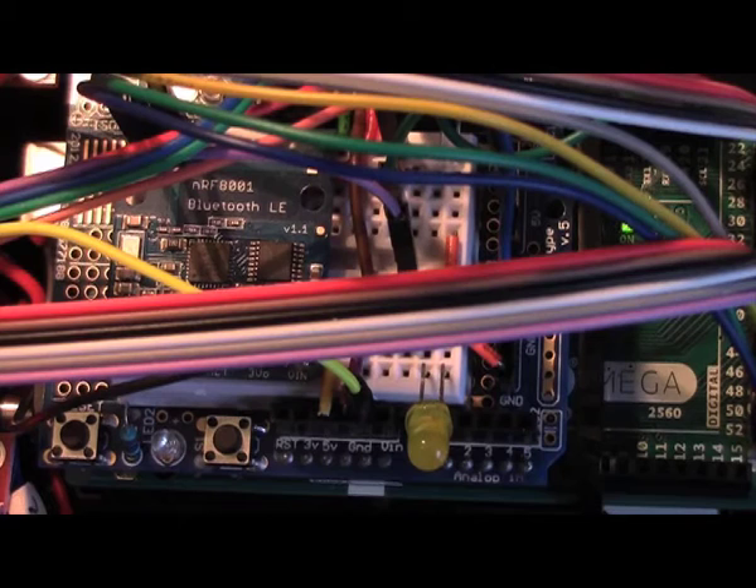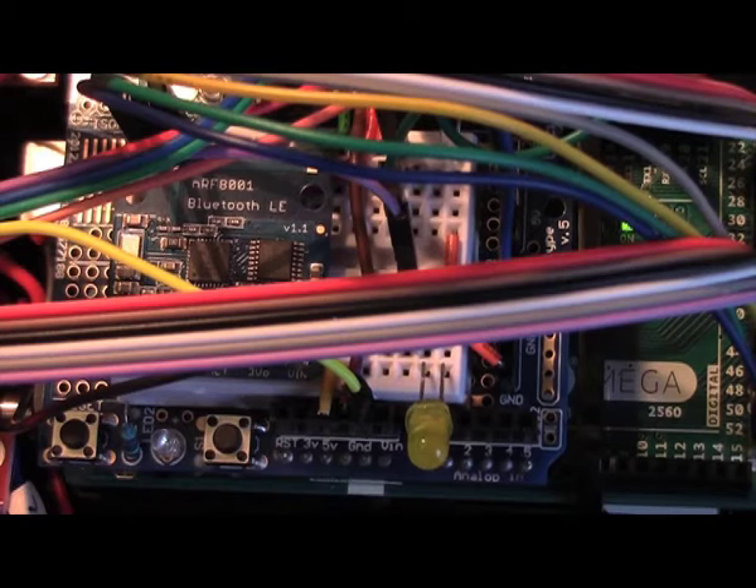It comes with an Arduino Pro Mini but I use an Arduino Mega because I need many more I/O pins. We used Bluetooth to communicate and we selected a breakout module from Adafruit.